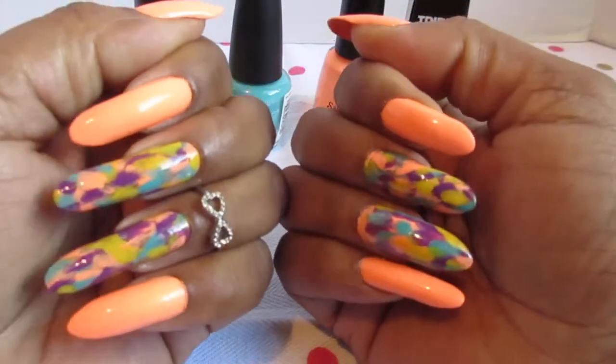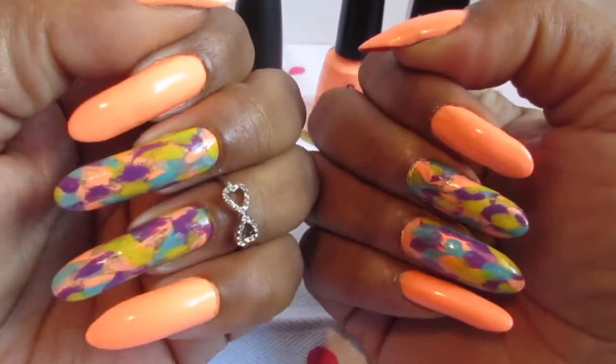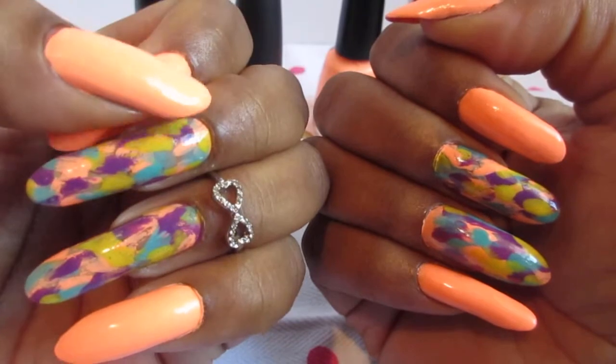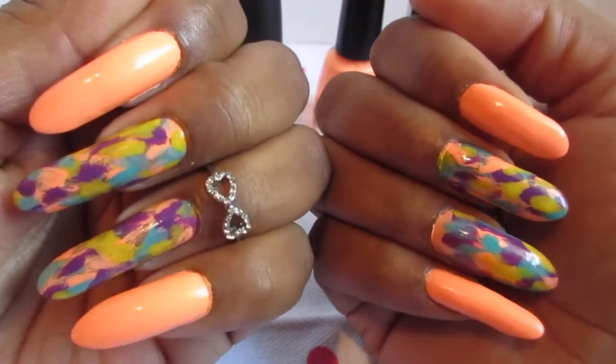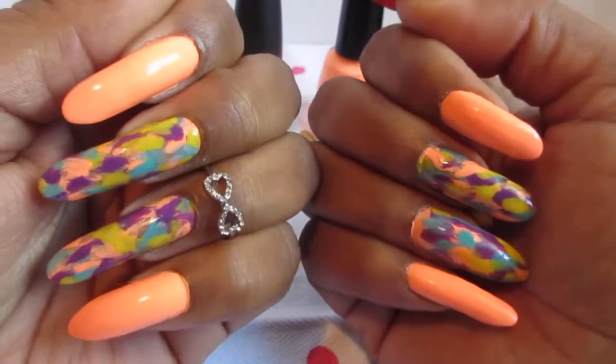All you do is just take one color at a time, get as much polish off the brush as you can, and you just apply it to the nail. You can use any color that you guys want. It's really easy, it just takes a couple of minutes. And that's it.